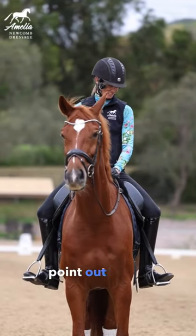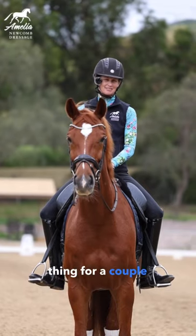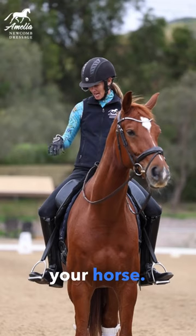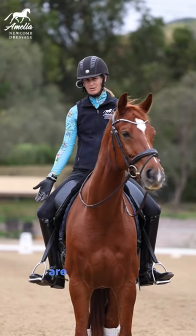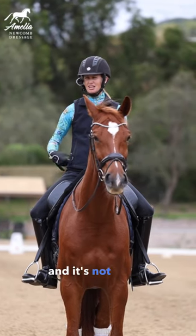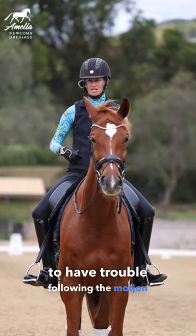Do your toes point out to the side when you are riding? This is not a good thing for a couple of reasons. One, because your spur is always going to be going into your horse. And two, because when your toes are pointing out, your knees are not in contact with the saddle and it's not going to support your seat. So you're going to have trouble following the motion of your horse.